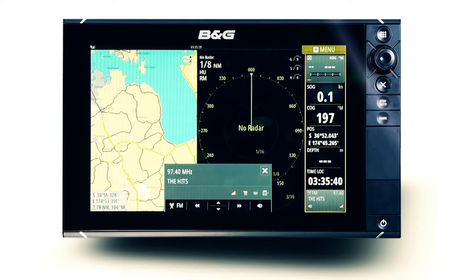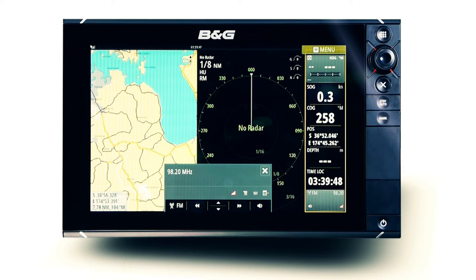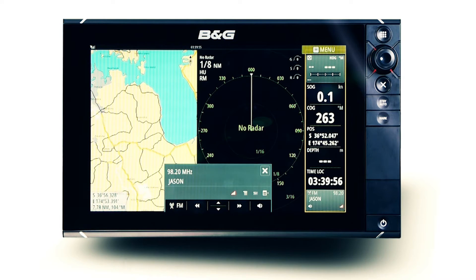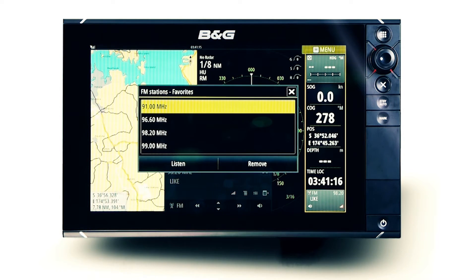To save your favourite station as a preset, navigate to the options menu and select Save as Favourite. Once saved, scanning your presets is a breeze — simply press the up or down arrows on the main control panel until you locate the desired station. To remove a preset station, open the favourites menu and select the station you would no longer like as a preset.